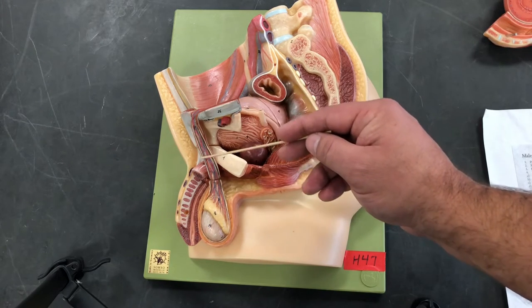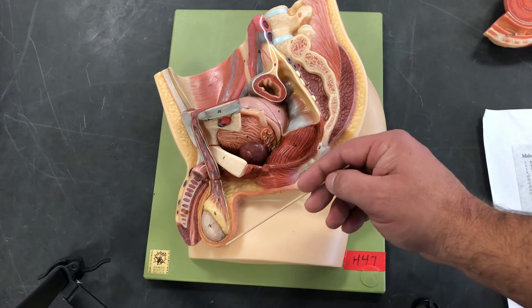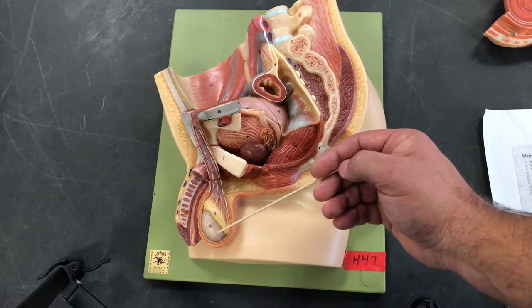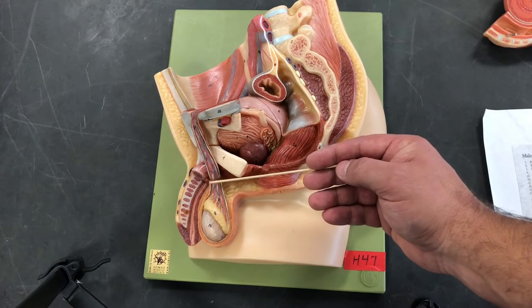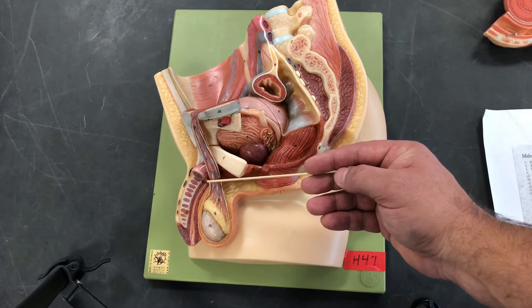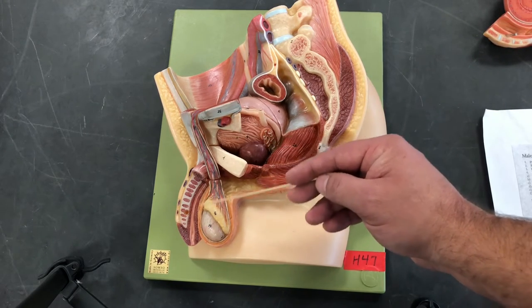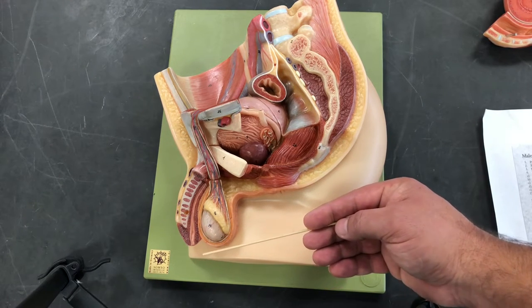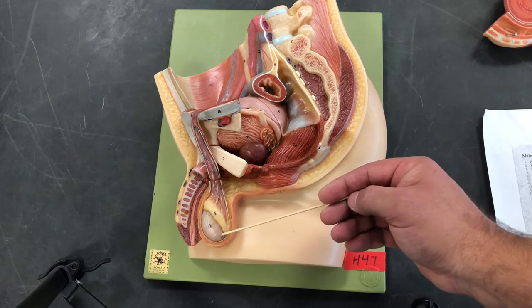The first of two muscles we're going to look at is the cremaster muscle. The cremaster muscle surrounds the spermatic cord. Its function is to help pull the testes up when it is cold out, pulling them into the body to keep the sperm at a relatively regulated warm temperature. When it is warm out, the cremaster muscle will relax, descending the testes away from the body to reduce the heat.